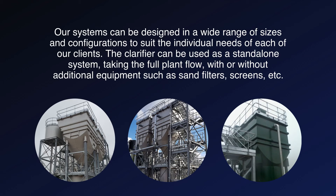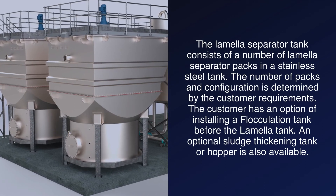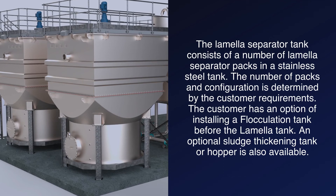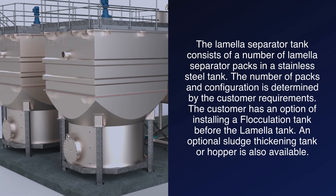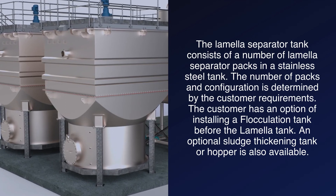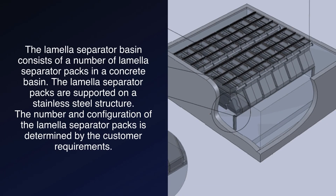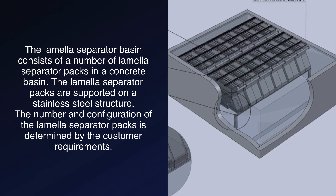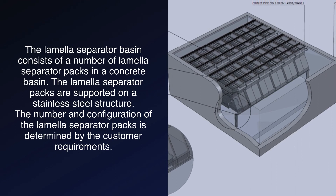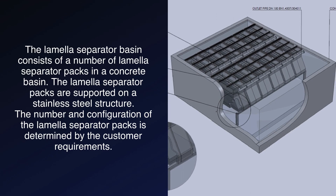The system can be used with or without additional equipment such as sand filters, screens, etc. The lamella separator tank consists of a number of lamella separator packs in a stainless steel tank, with the number of packs and configuration determined by the customer requirements. The customer has an option of installing a flocculation tank before the lamella tank, and an optional sludge thickening tank or hopper is also available. The lamella separator basin consists of a number of lamella separator packs in a concrete basin, supported on a stainless steel structure, with the number and configuration of packs determined by the customer requirements.